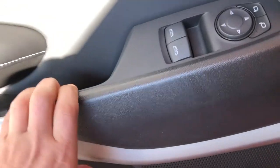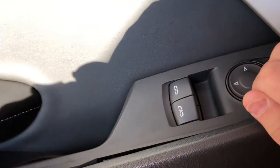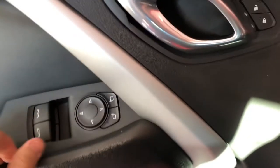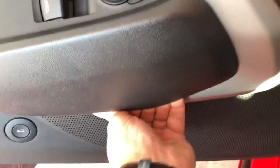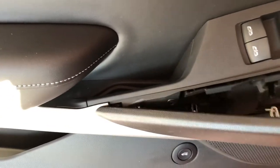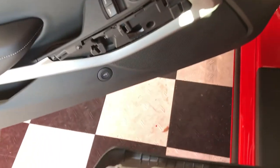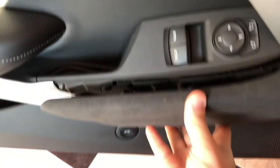Here we go, let me see if I can do it with one hand. There we go, one more — and that's it, the old one is out. Let's get the new one in and line up the clips.